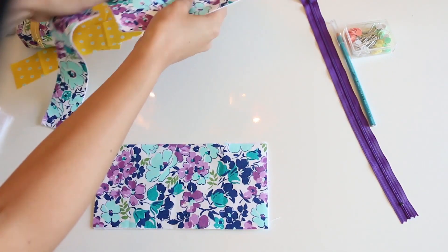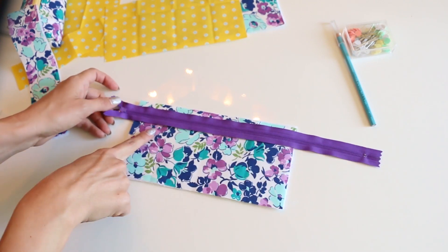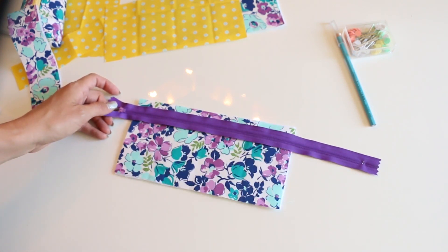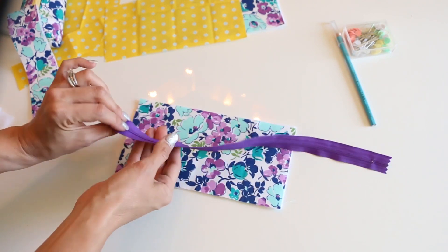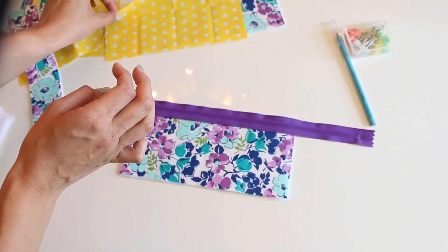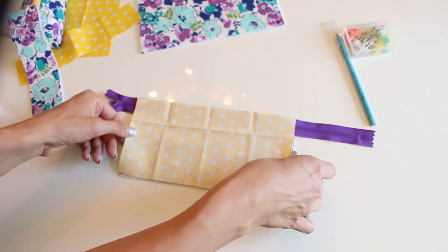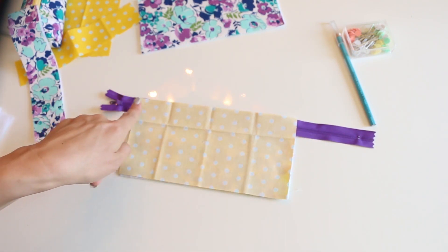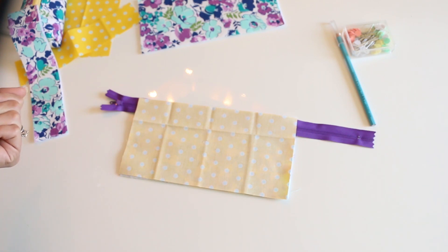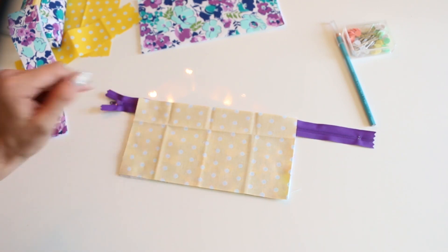I'm using a 14-inch zipper. You can use a little bit shorter one, but I like to use zippers that are longer than our piece. A nine-inch zipper would be okay, but I kind of like to have a little bit more of a tail off the edges - it's just easier to work with. So zipper tape side down onto our outer piece. Then take your lining and flip that over so it's right side to right side. Now we're going to go over to the sewing machine and sew this down. I'm going to show you how to do it without a zipper foot, so you do not need to invest in one for this project.